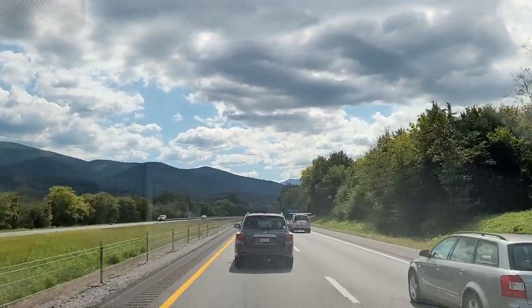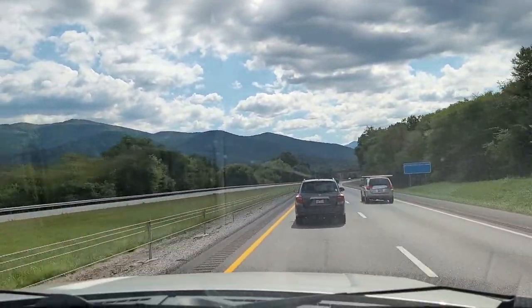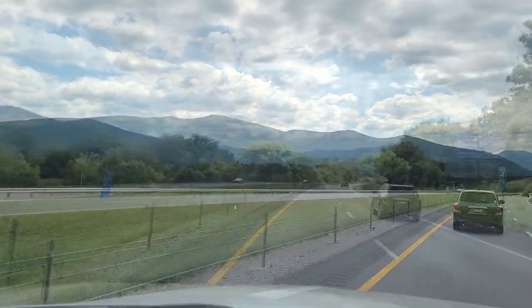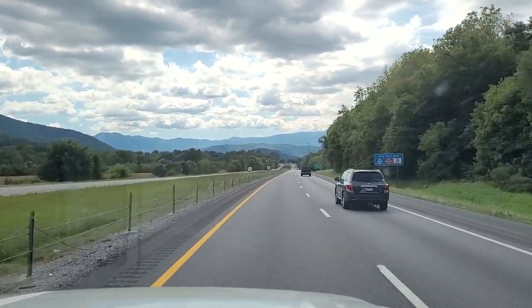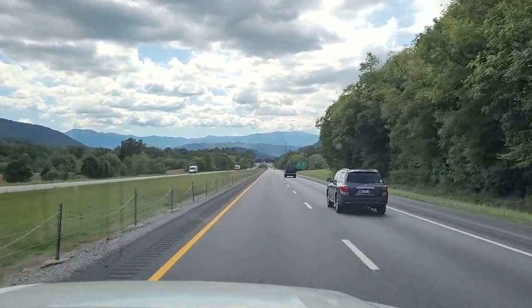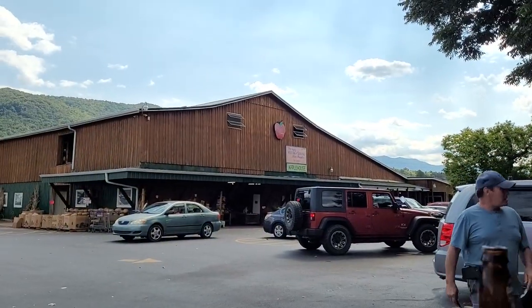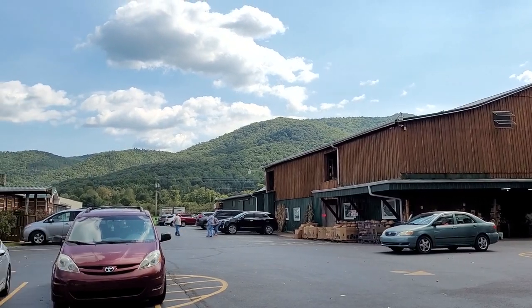Good evening, friends. It's Mel. Welcome back to my kitchen. I just wanted to share a little of our ride to Carver's Apple Orchard in Cosby, Tennessee. We went here a few weekends ago, got some apples, and just enjoyed the day together as a family. Ate in their country-style restaurant and just enjoyed the beautiful scenery.